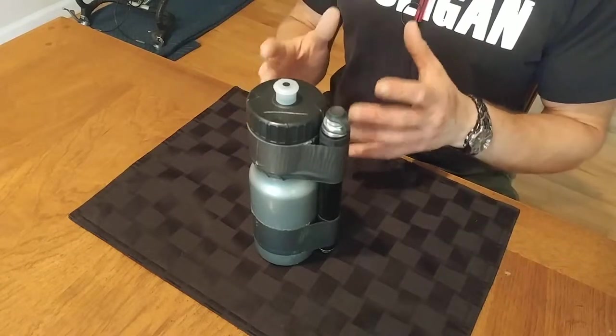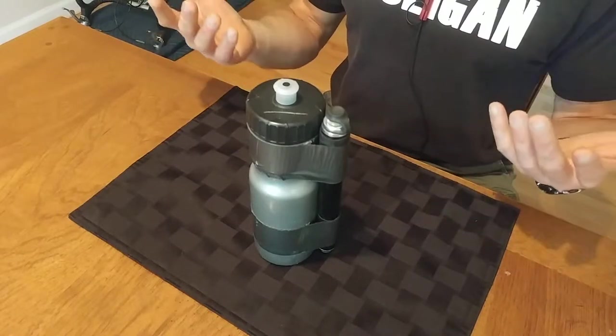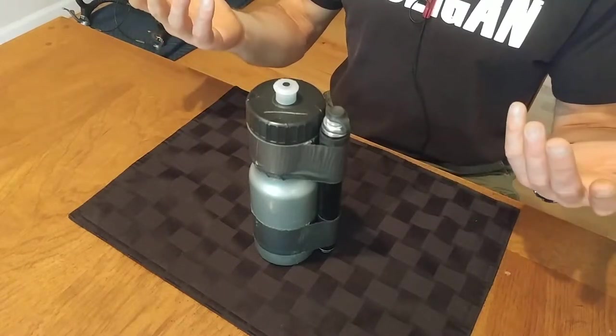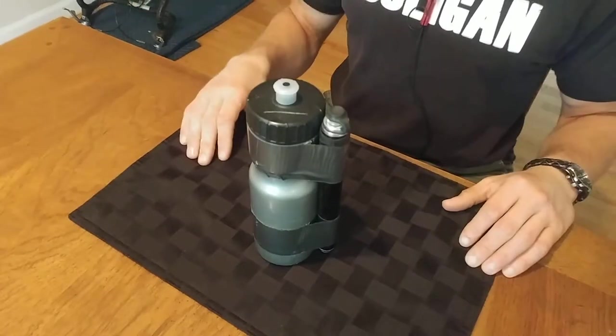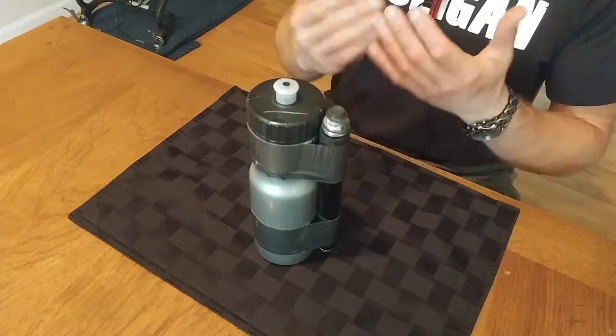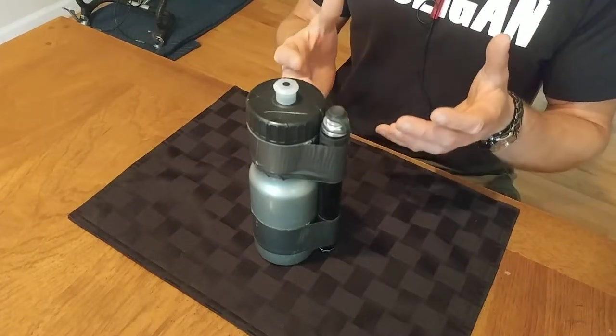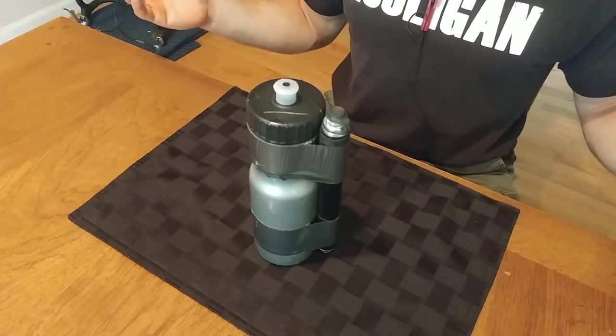But no matter how hard you prepare and take care of your bike, you'll occasionally have unforeseen problems that you can't stop in advance. You'll hit a pothole or just happen to run through some glass you didn't see. Something will happen and you'll need to take care of it on the road, because otherwise you can take a short, simple, fun ride and turn it into a long and miserable pain in the ass.